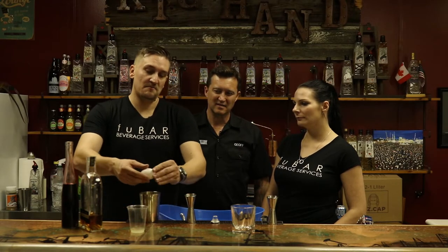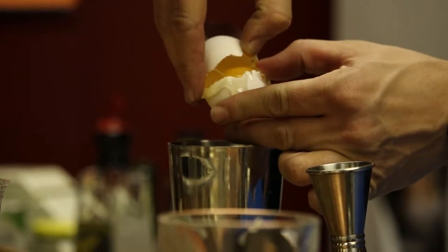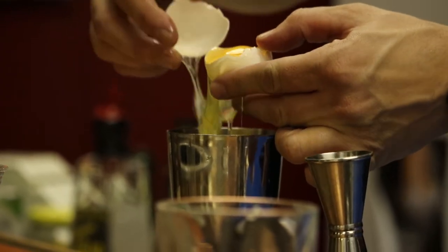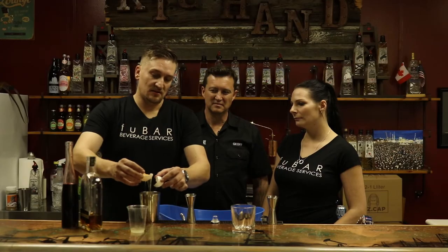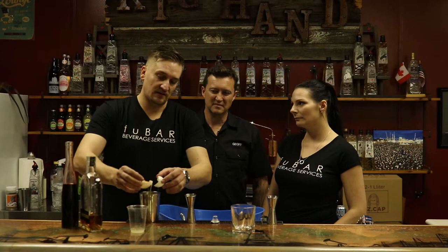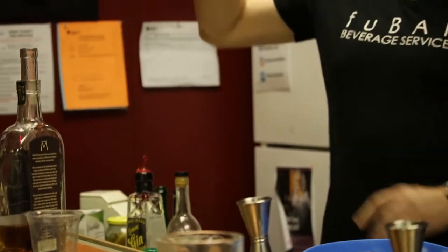And to add a better mouthfeel to this drink, we use a little bit of egg white in it. If you're ever experimenting with egg white drinks at home, it will create a nice foam on top of the cocktail. But the key to that is to do what's called a dry shake — you shake without ice. It helps the egg white foam out, kind of like a mousse.